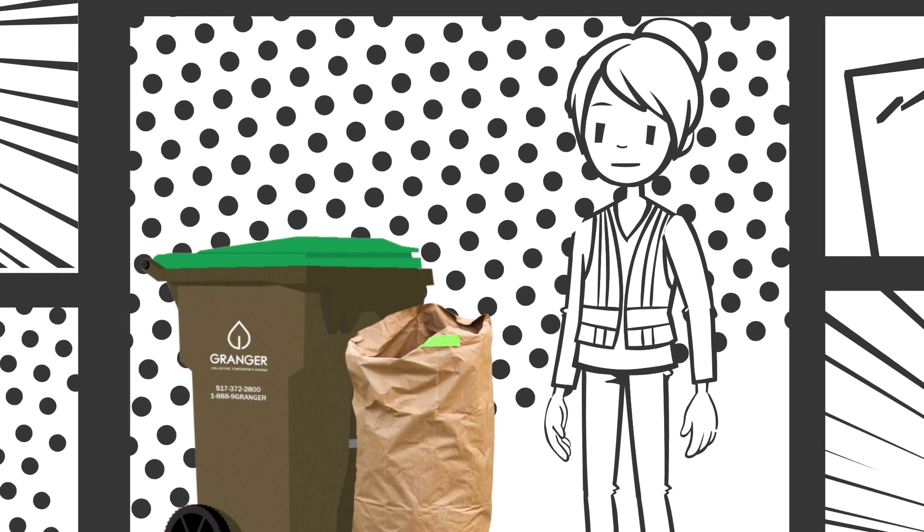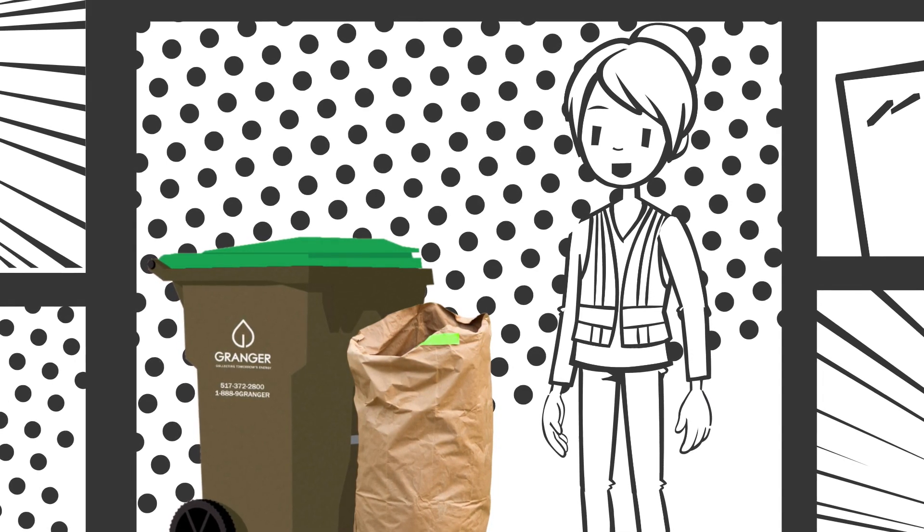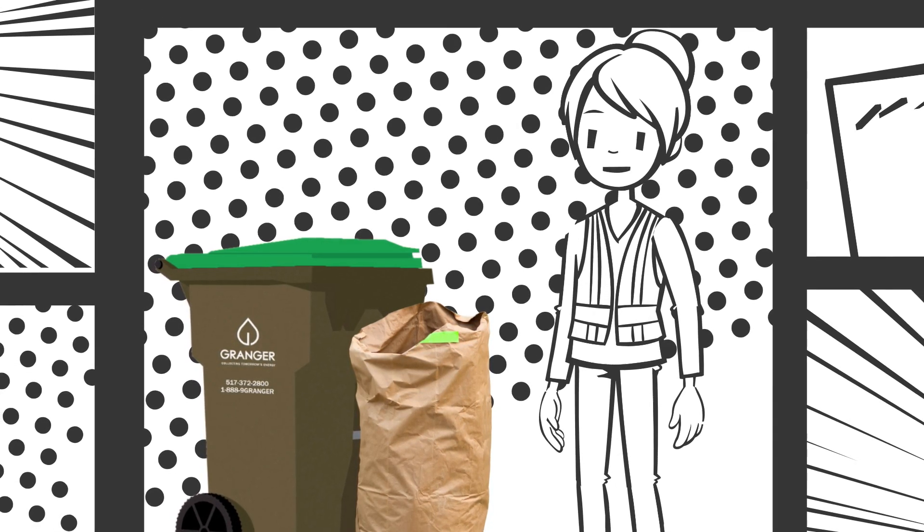To ensure your yard waste is collected each week, it's important to follow the yard waste guidelines. Let's review them now. Please note, these guidelines apply to customers who get their service directly through Grainger.